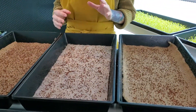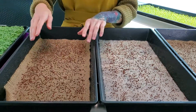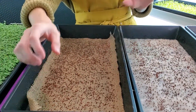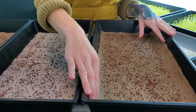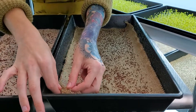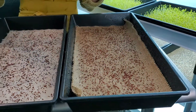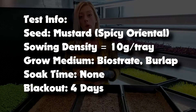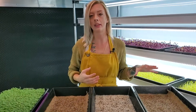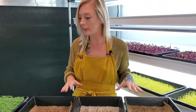We have one tray that is just one sheet of burlap, the next tray is just bio straight, and our third tray is actually two sheets of burlap. We're doing two sheets because in the past we noticed burlap dries out really quickly, so we want to see if this will hold a little more moisture or not.